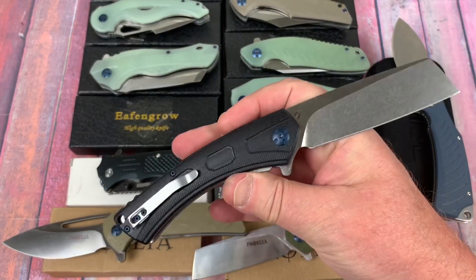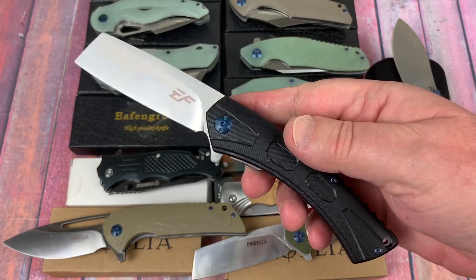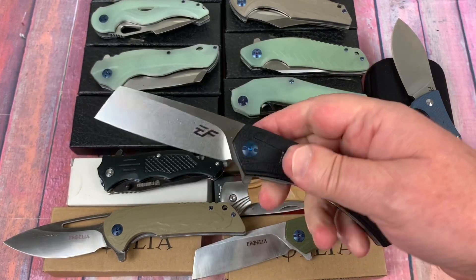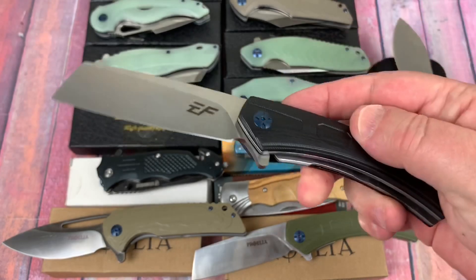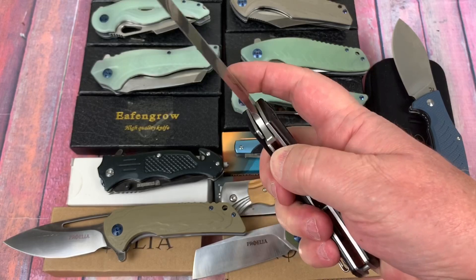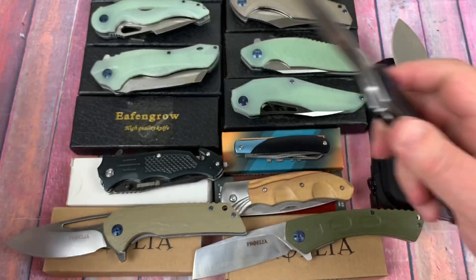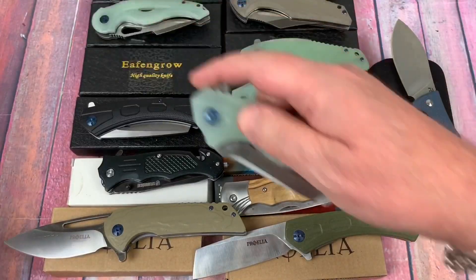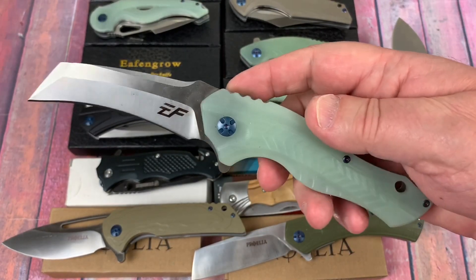Next is the EF931. It looks like something but I don't find it very attractive — I wouldn't have copied this design. But it's got an interesting blade shape, and the design probably flows well for some people; it's just not my cup of tea. Is it real D2? Yeah, it's real D2.